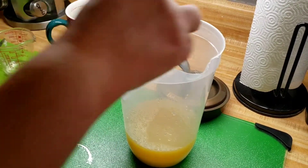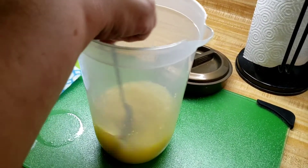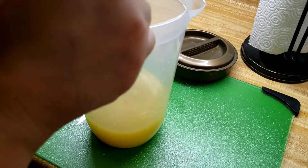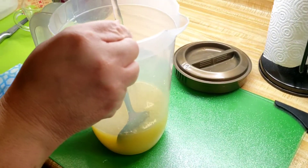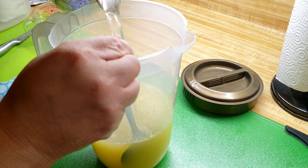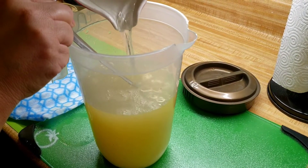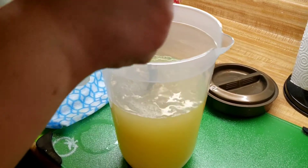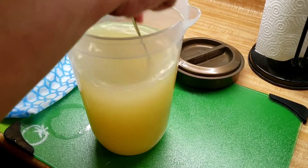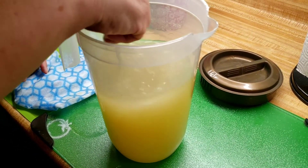And now we're just going to stir. As we stir we're going to add the four cups of water. I'm going to go ahead and add two more and I'm going to check it if it needs sugar.